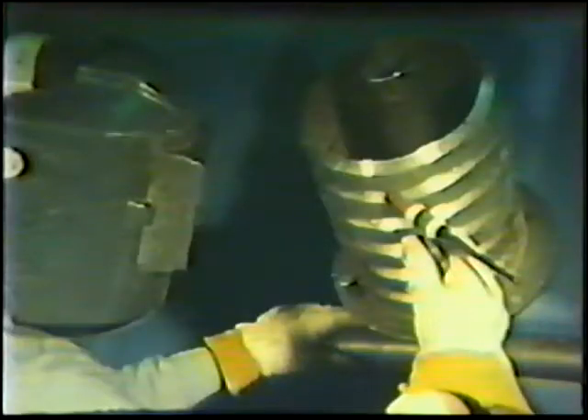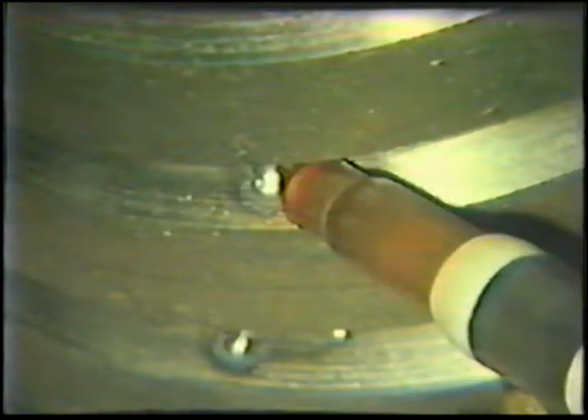Position the torch at 6 o'clock with a 90 degree work angle and a 35 to 45 degree push travel angle. Filler metal is not required for the root pass since an insert is being used. The travel angle will require adjustment as welding progresses up the joint in order to maintain a consistent 1/16 inch arc length.